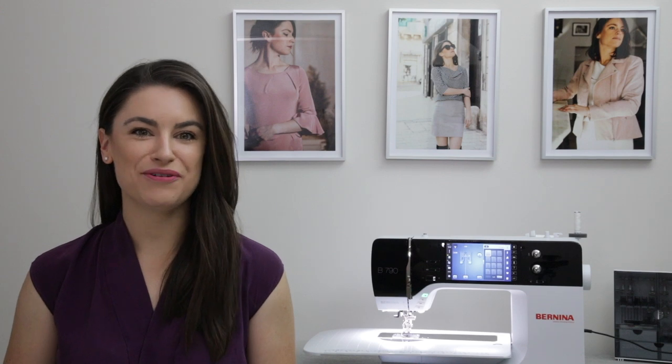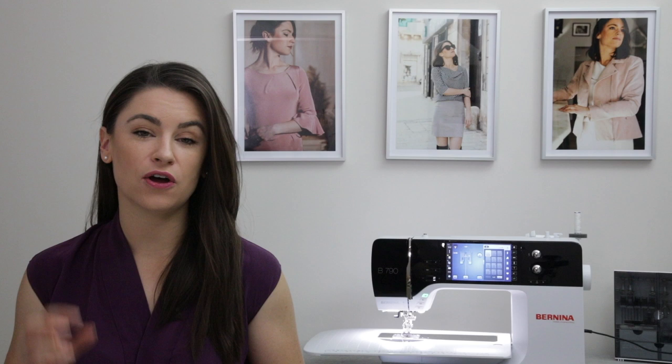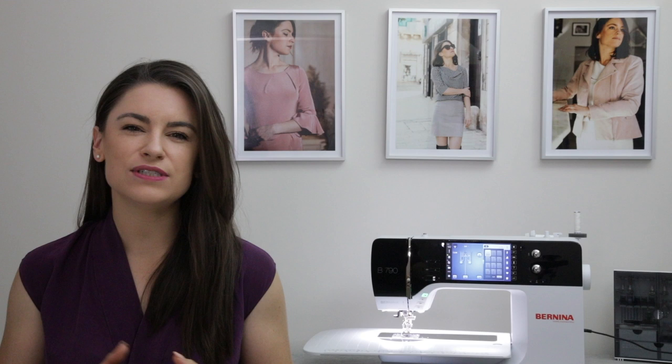Hi everyone and welcome to my new series all about how to hem jersey knit or stretch fabrics. I've got a selection of videos that I'm going to be sharing with you over the upcoming weeks and each of the videos is going to focus on a different stitch or technique. Today's video is a broader video talking to you about my five top tips for sewing jersey hems and how to get a really neat and professional finish on your jersey hems.